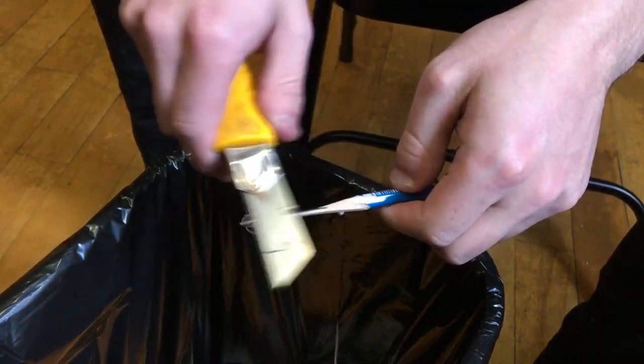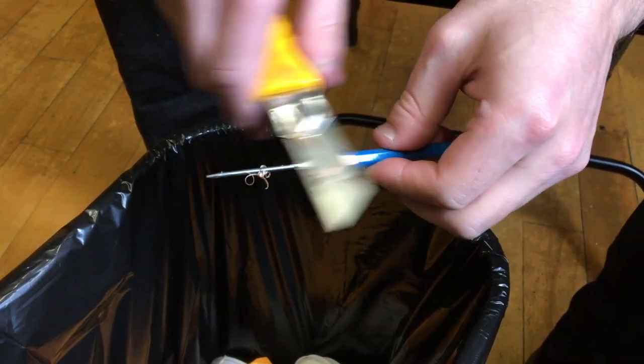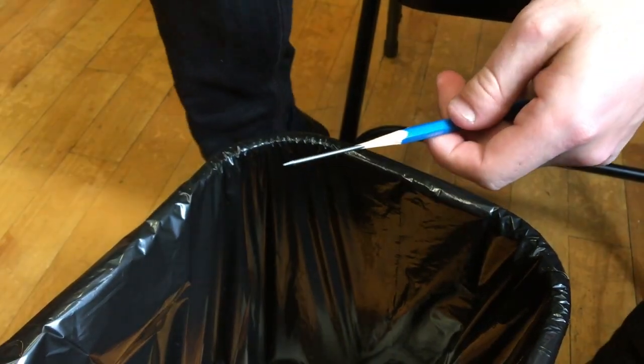Once we get the majority off, we can just shimmy the blade back and forth to expose the graphite alone. And ideally we don't gouge any of the graphite itself.